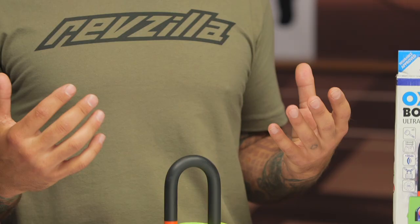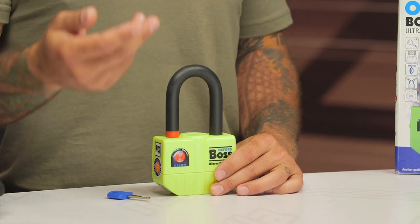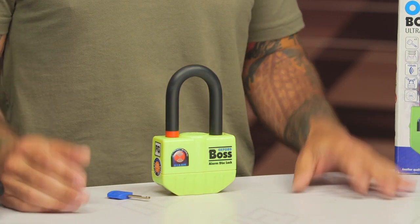This is a universal fit item designed to be used with disc brake bikes. I personally have a bunch of old bikes that have drum brakes where you could put the shackle through the rear sprocket, which would prevent the bike from being rolled. And of course the alarm would go off once the bike is messed with, so that's a good alternative for folks who don't have disc brakes.